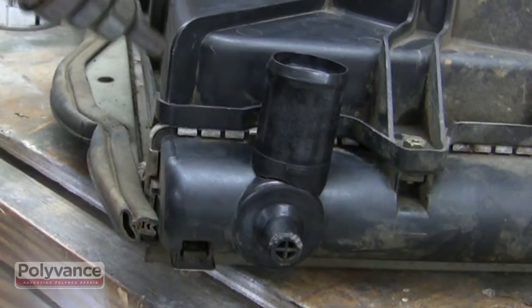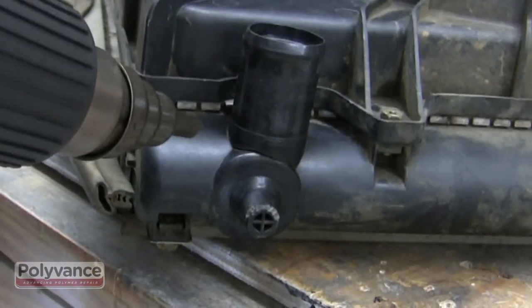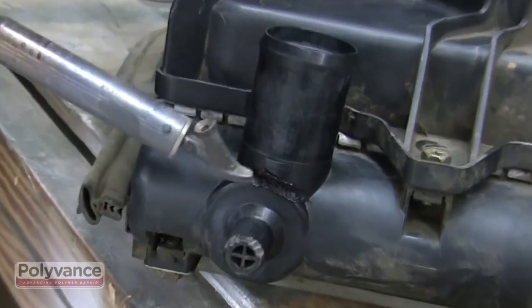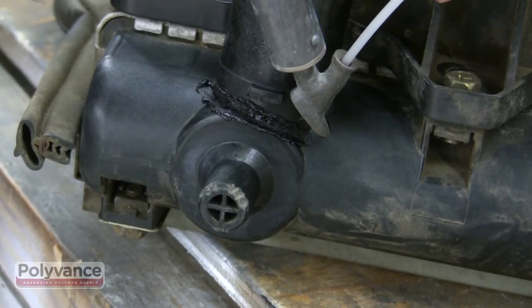Nylon plastic has a very high melting point. The repair will go faster if you preheat the plastic with a heat gun. With the tip of the welder, melt a v-groove along the crack line. Melt the nylon rod into the v-groove with a plastic welder.